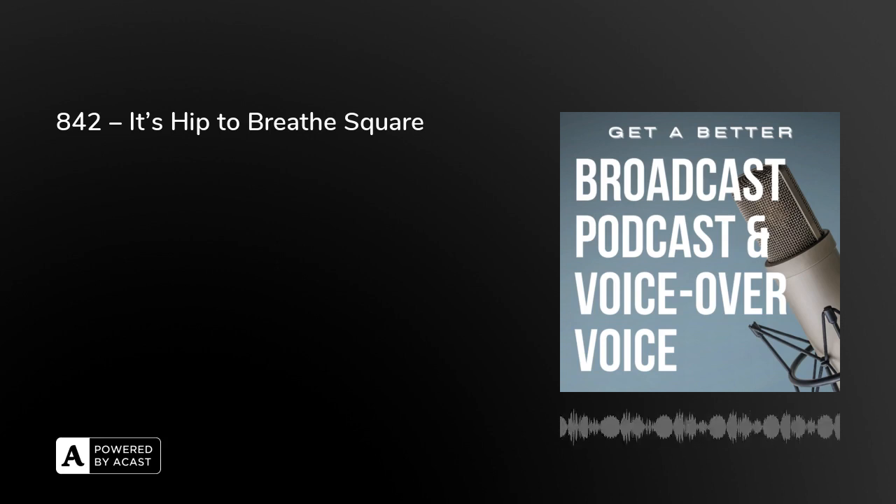1986. Congratulations to you if you got that right. I was far too late, wasn't I? It's Hip to Be Square — Huey Lewis and the News, 1986.